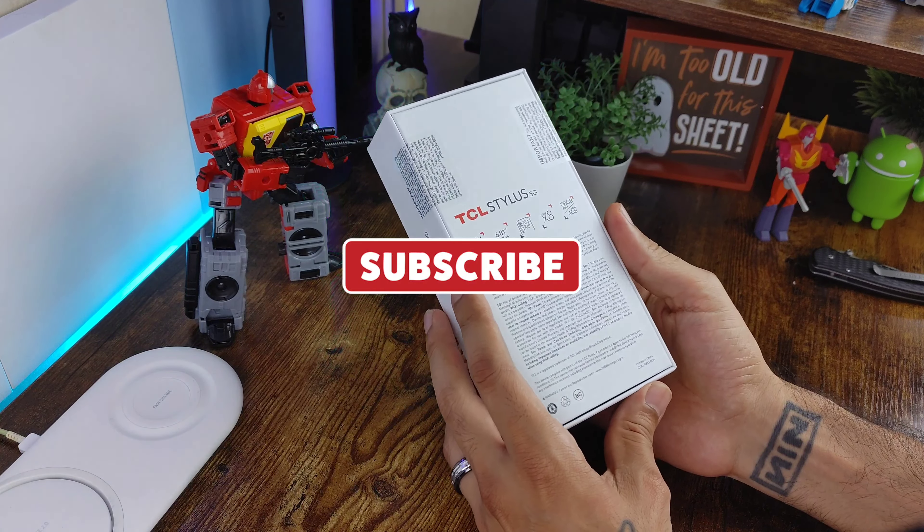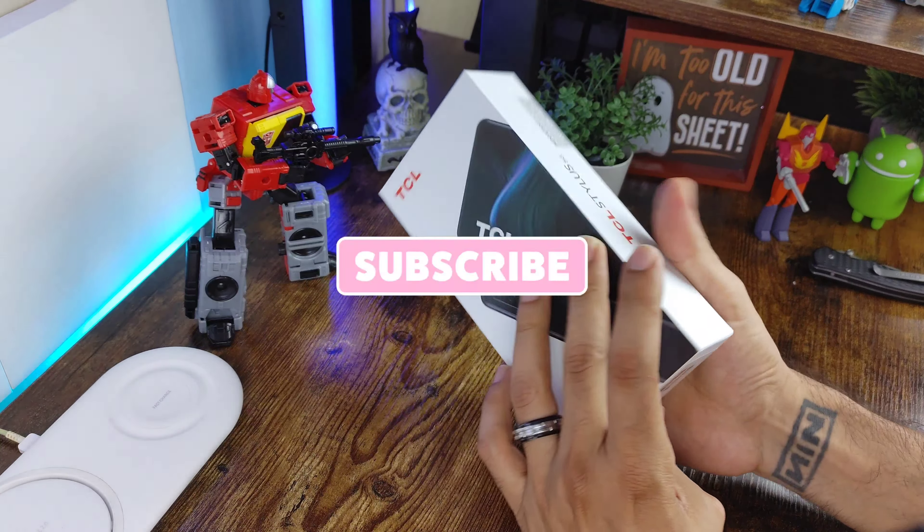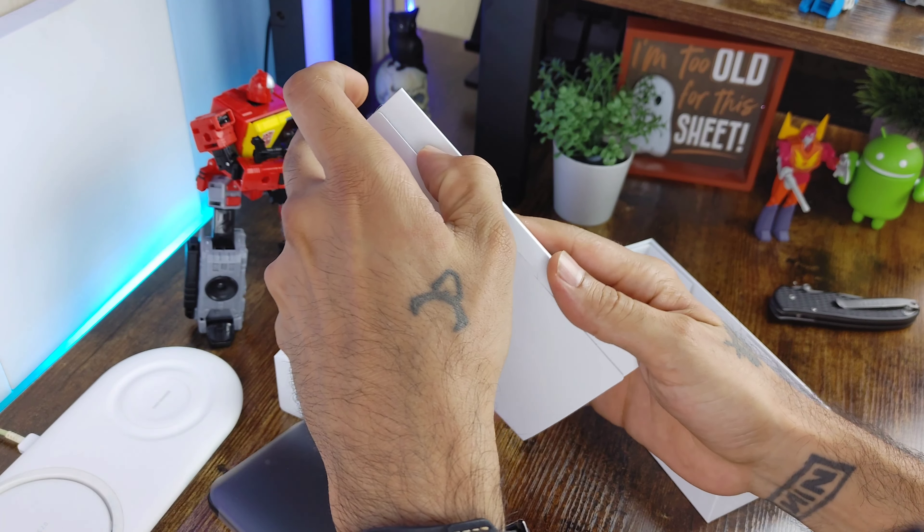Welcome to another episode of Sickeric Tech. Today we're taking a look at the TCL Stylus - this is my first TCL device. It's exclusive to T-Mobile and offers a stylus much like the Moto Stylus and the LG Stylo. With LG out of the game, TCL is trying to take over. We're going to set it up and run over some things about it.